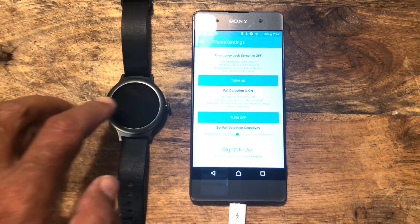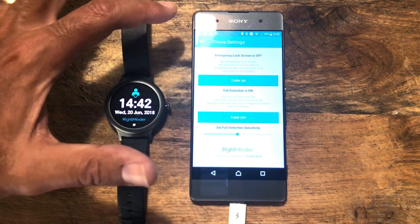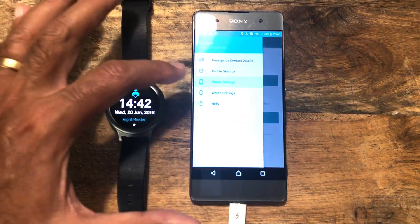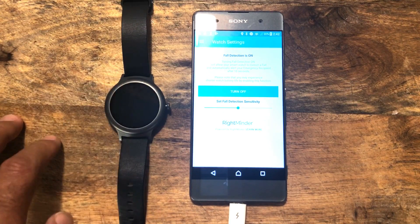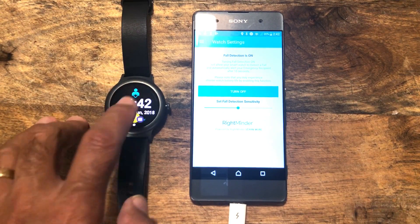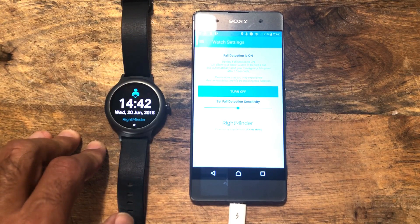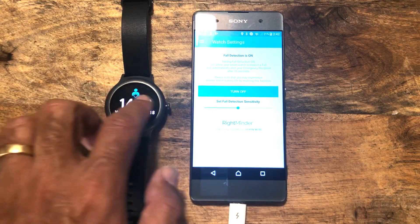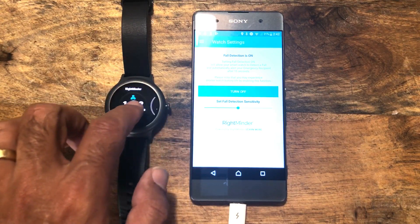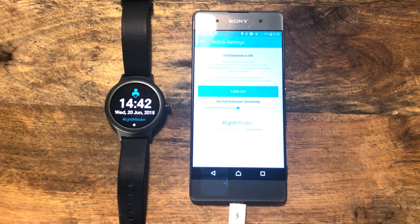So that took all of six and a half minutes so far. Now the way that you interact with the watch face — you have the settings on here as well. The watch settings can be adjusted on the phone, but it's actually easier to do on the watch. One tip: when you have this watch face, because Rightminder needs to be active all the time to function, I would get rid of other watch faces that might be there — you can just swipe them away.